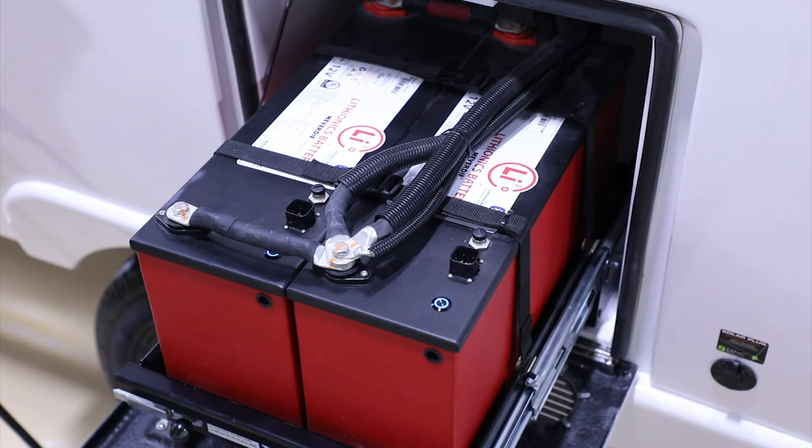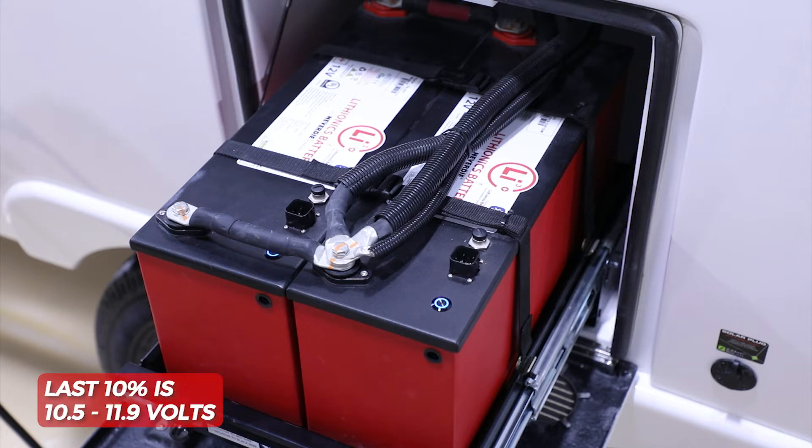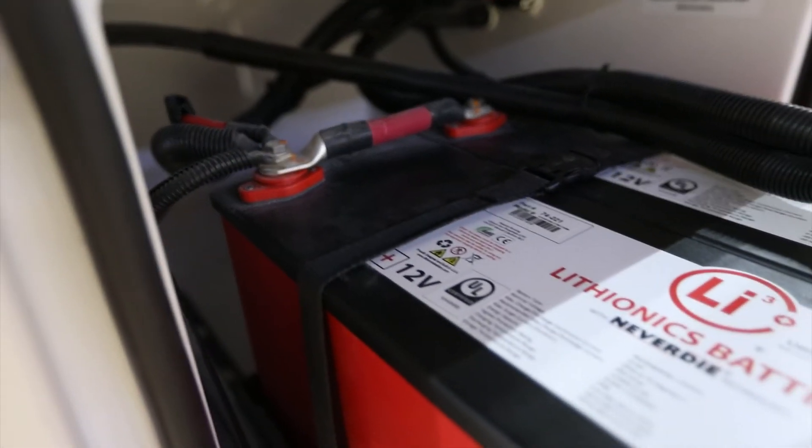At that point it will actually power off and reserve that last 10%. You can choose to turn the battery back on and utilize that last 10%, but it will be below 12 volts — approximately 10.5 to 11.9 volts in that last 10% state.